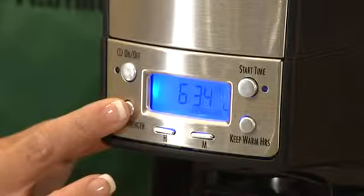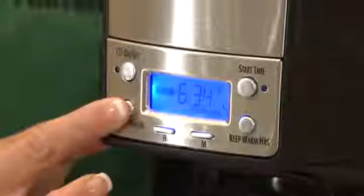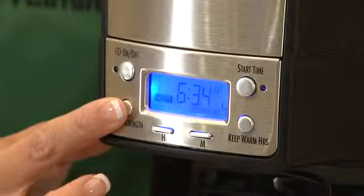You can customize this setting from zero to four hours. It has four brewing modes: regular, Flavor Plus for bold coffee, a special setting for one to four cups, and iced coffee.